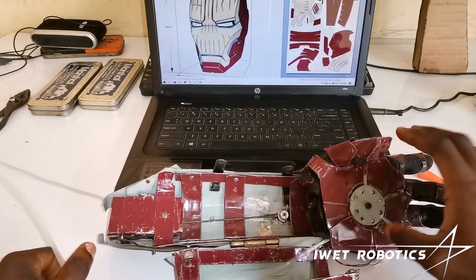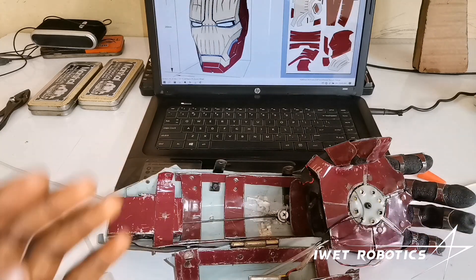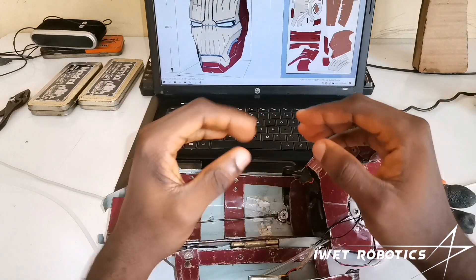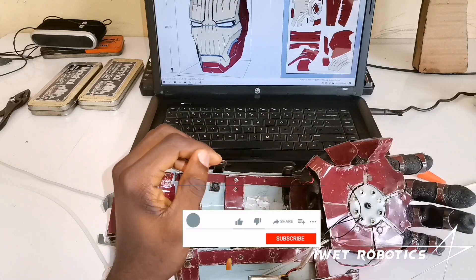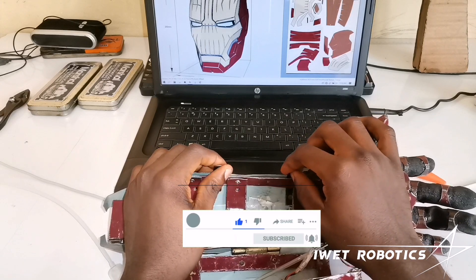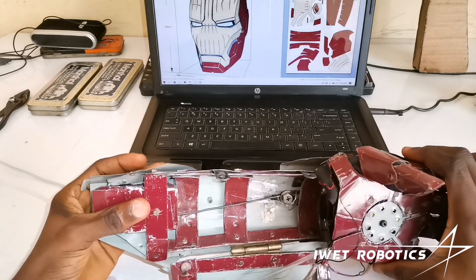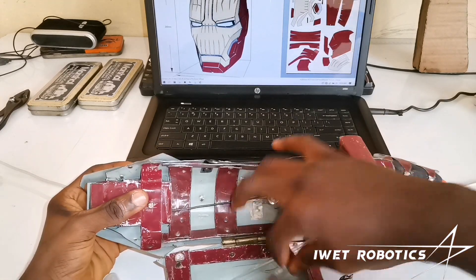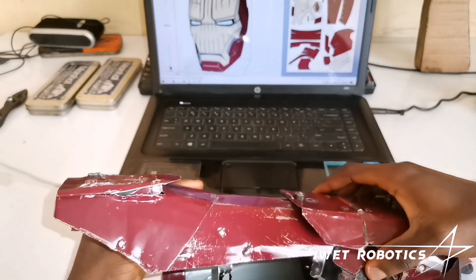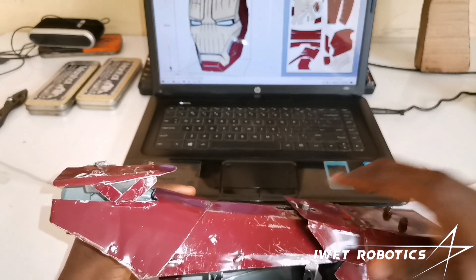I guess that's pretty much it. The light is just a simple LED connected to this battery — that's why it lights up. I guess you guys can build it yourself. If you guys like this video, don't forget to like, subscribe, and leave a comment down below so I know what you think about my design. If you have suggestions or a problem with your own build, comment down below and we might be able to help you out. I'll see you guys around in my next video — peace out.